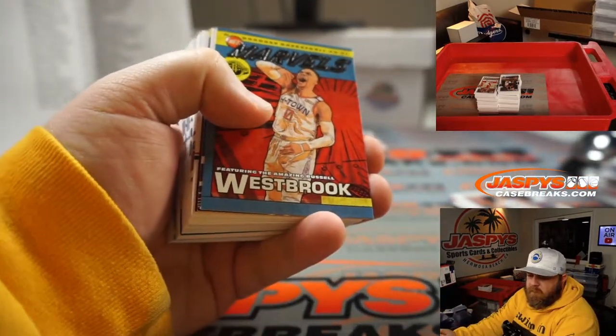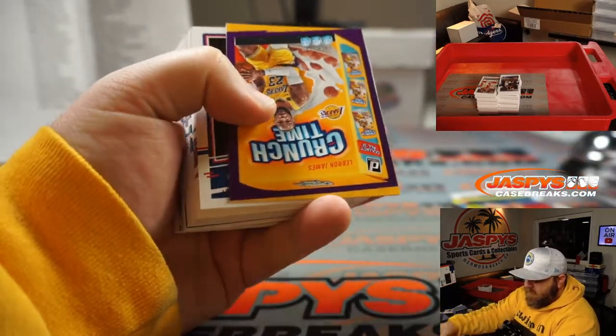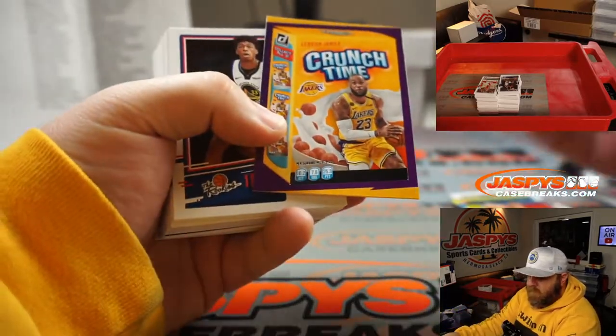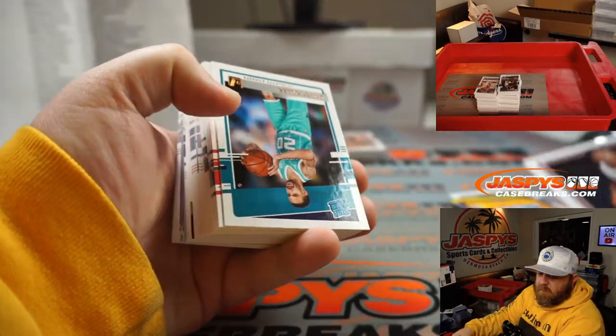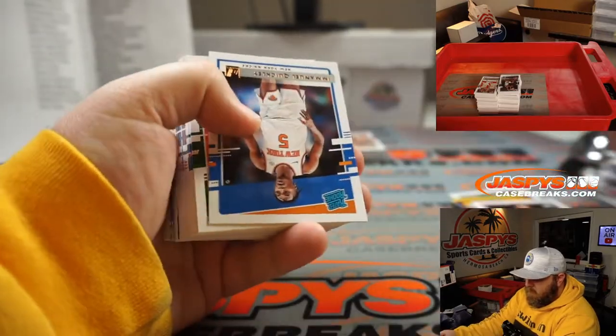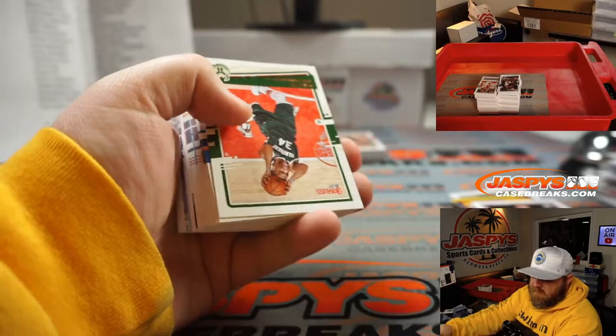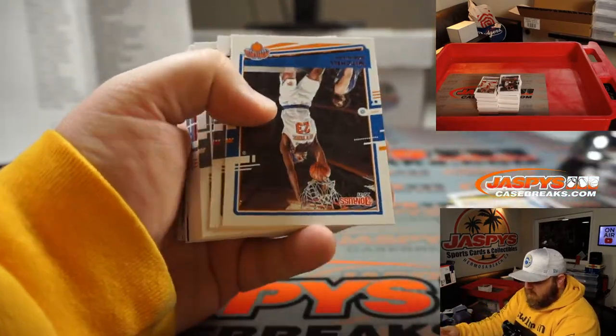Russell Westbrook for the Rockets, Nick Stover. LeBron James Crunch Time — very nice — Lakers, Kevin DeRozier. James Weisman for the Warriors, Nick Stover. Emmanuel Quickly for the Knicks, Carlos Katnack. Giannis for the Bucks, Carlos Katnack.